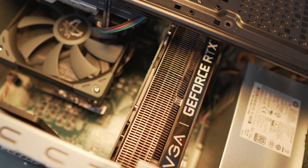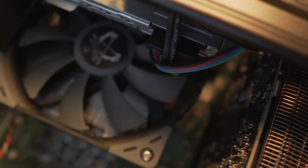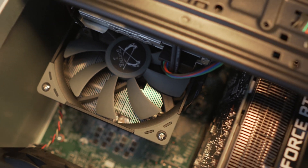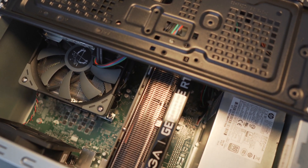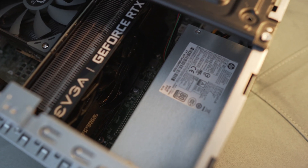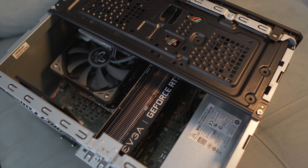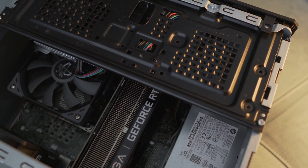My idea was to grab the Big Shuriken 3, install it, and see what kind of performance and temperature improvement we'd get. Now, the first thing to notice is how hard it actually is to install in this case. In most standard desktops or motherboards from the store, it's extremely easy — you spend 10-15 minutes and you're good to go. But in this specific case, because it's such a small box, you have to take everything out — the graphics card, everything attached to the motherboard — and extract the whole motherboard out of the case to install the fan and heatsink.